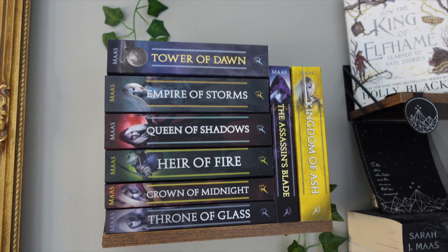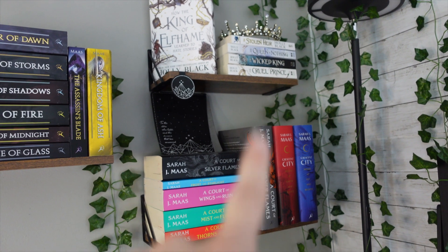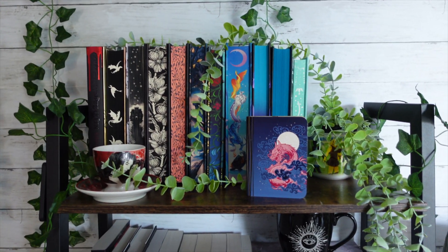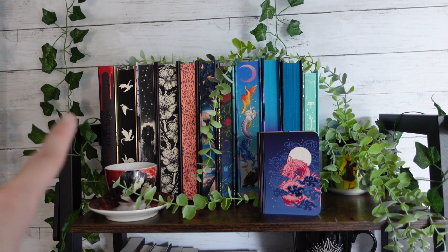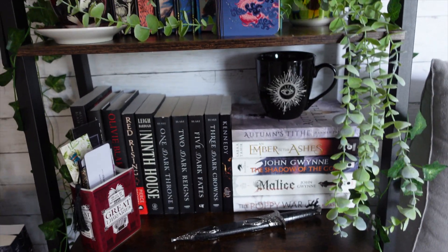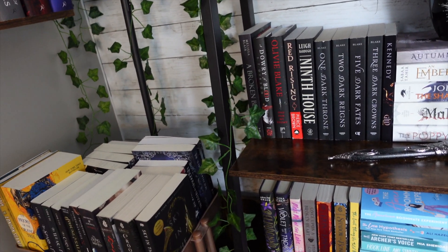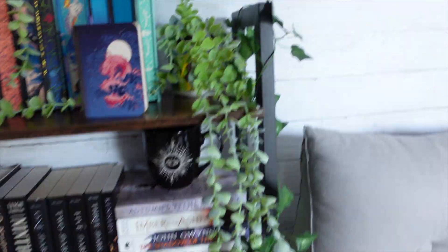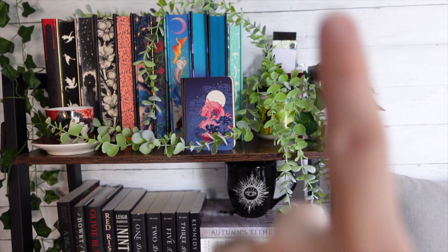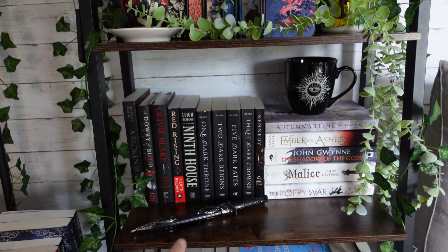We have now the Throne of Glass series there with the rest of my SJM — so ACOTAR and Crescent City. Then I have the Folk of the Air series by Holly Black up there. I kept the top shelf pretty much the same; I got rid of the Atlas Six and the Atlas Paradox over here. Got my little plant. On this shelf I don't really know what I fully want to do, but I think I'm just going to leave it with the bookmarks back there.